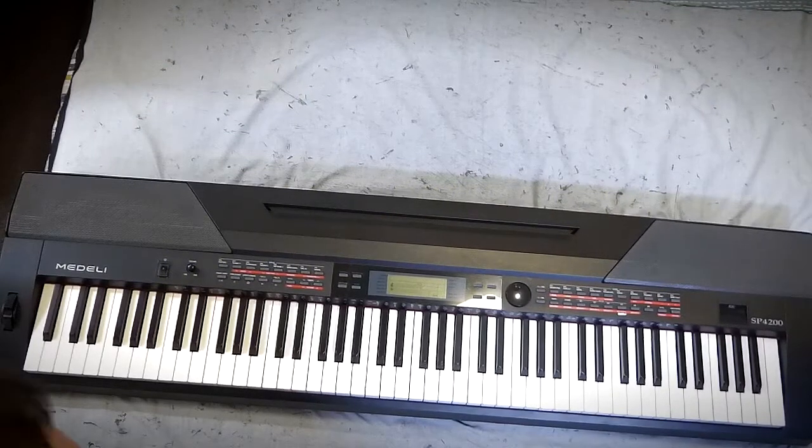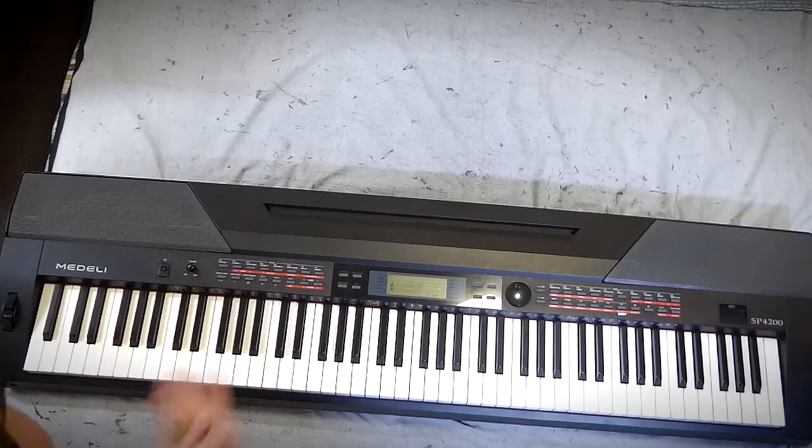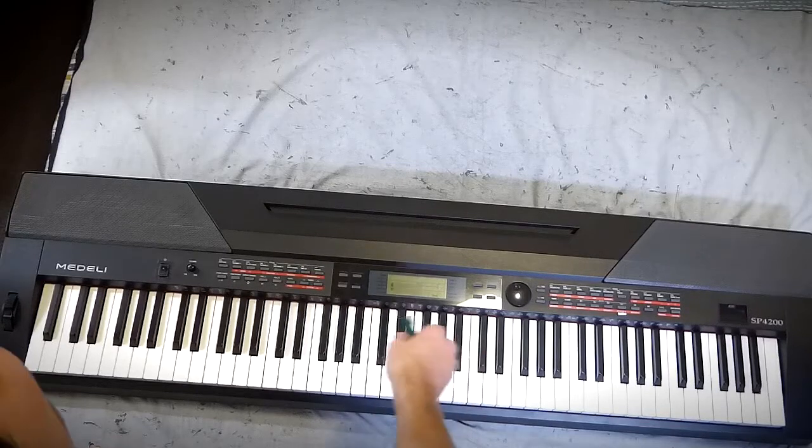Hi there folks, good to be back. I've got a different video for you this time. I've decided I'm going to dismantle and discard my old Medali SP4200. I've had a few problems with this - I've done quite a few repairs on it over the years, but it's kind of reached the end of its life. I've had this for six years, brought it back in 2015, so it's had a pretty good run. It's the original model they released around that time.